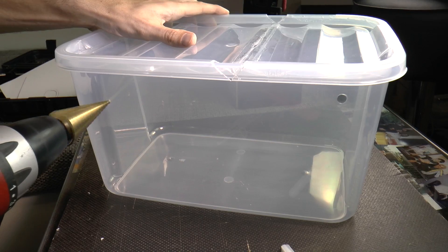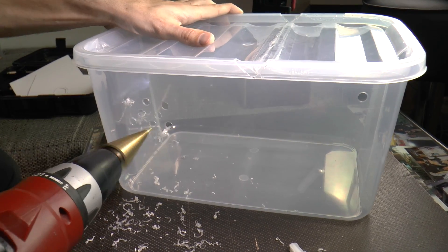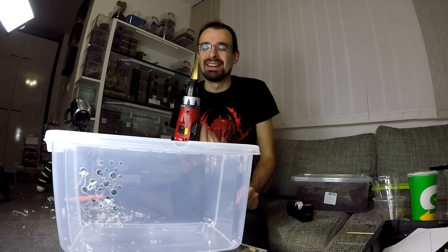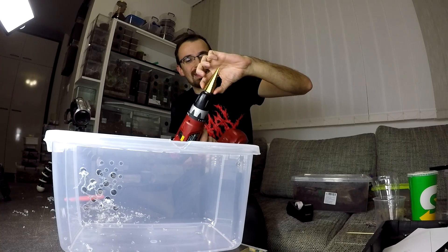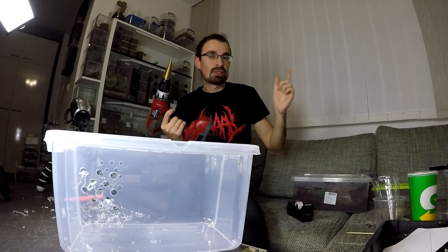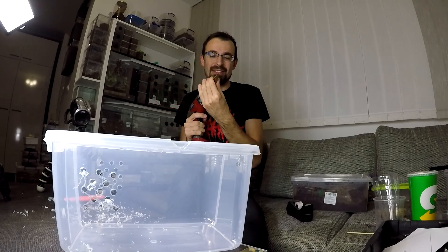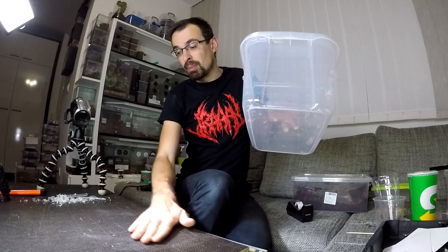This is an amazing thing - you can make holes from this size all the way to this size. If you have a drill, you need to have this step drill bit. I will put Amazon links in the description for the majority of stuff that I use for making this enclosure, including this thing. If you don't have it, get it - you need it, you will love it.